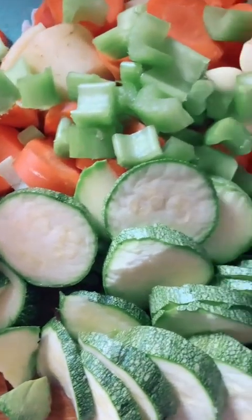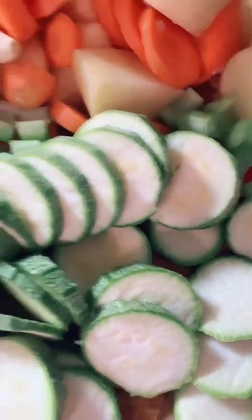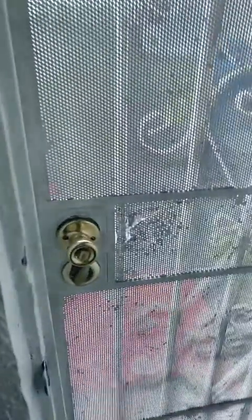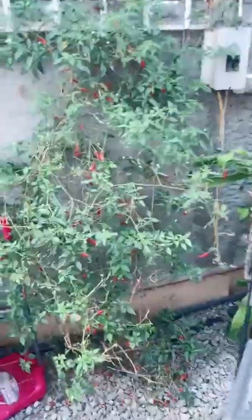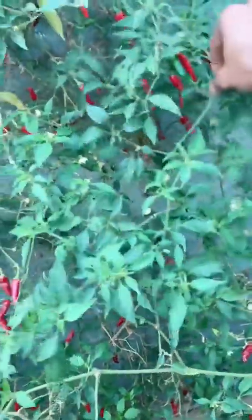So I got carried away with chopping up these vegetables. I don't do all this for all these vegetables usually. I just spent a lot of time, maybe 20 minutes, chopping up these vegetables. And I'm about to grab some peppers right now — let's grab some peppers real quick. Got some in here. This is a mix of red and green peppers.